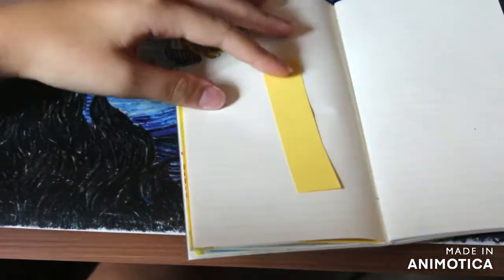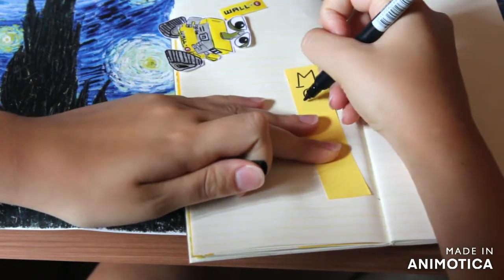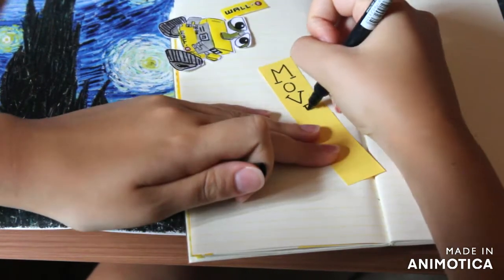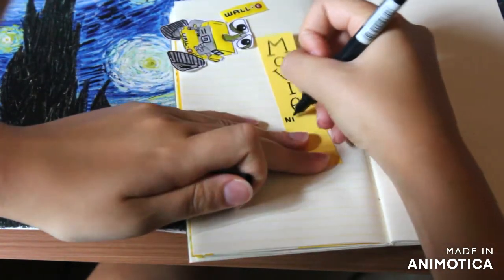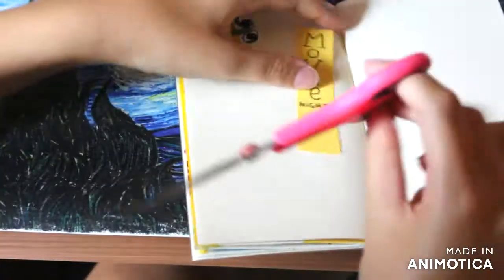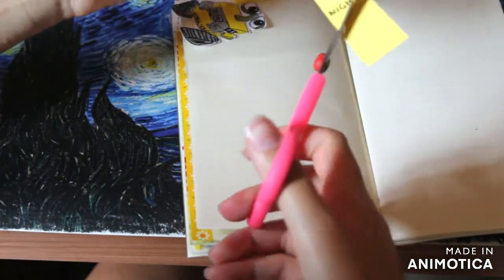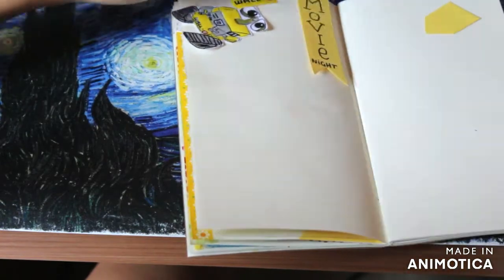Here I'm making a little banner with 'movie night' written on top. This is not my best calligraphy effort, but this was just a quick journaling session so I said, well, it's okay — no problem. I've been trying to use scrap pieces of paper when I can.